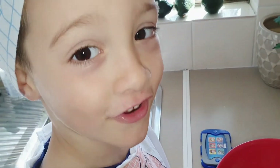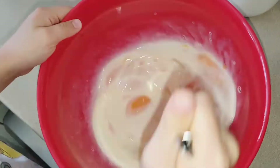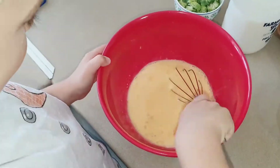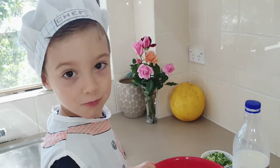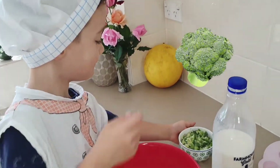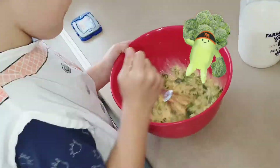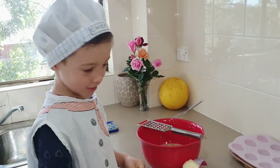Now let's whisk it all together. Now we need to put the broccoli and some mozzarella cheese.